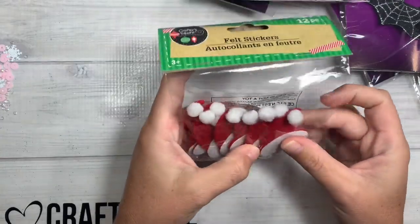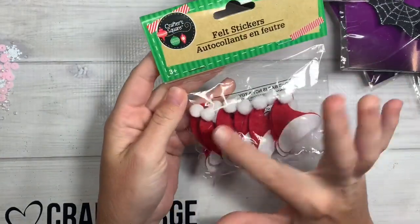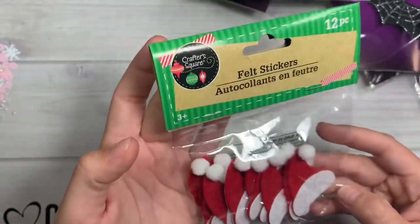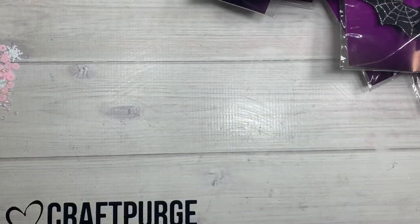In the Christmas section they had these little felt hats already pre-made with the little pom-poms at the top — 12 of them in a pack. I have a guy who makes something like this, but I figured why not get some already pre-made.